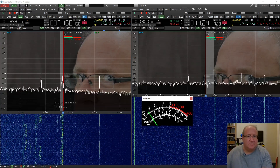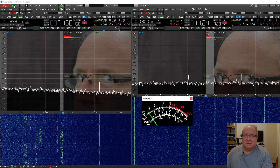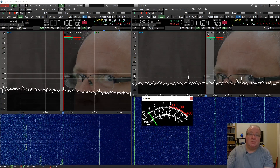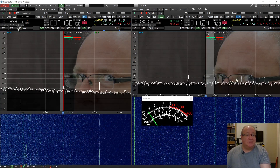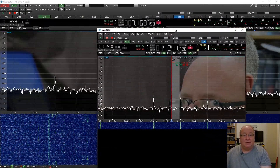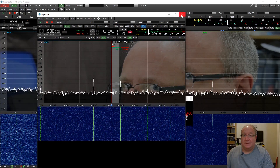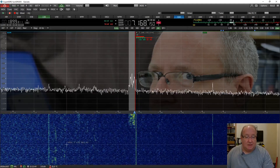It looks like 7 MHz is starting to come to life. You get up to two main receivers, by the way. If you've got more than one monitor, you can drag this out - there's a little box here and you've actually got a window you can pop out as a separate window, and put that window wherever you want on your other monitors. I'm going to close that one down for the moment.